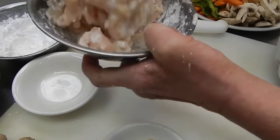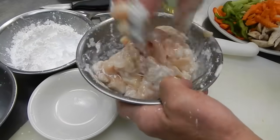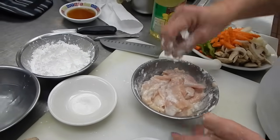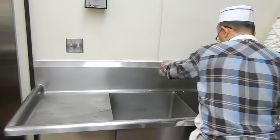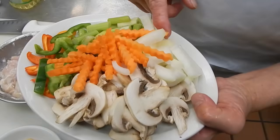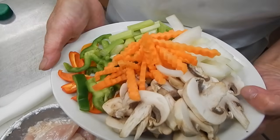You can see it's kind of real soft and smooth looking. I think we're ready to cook — let me wash my hands. And we're going to cook with onions, carrots, peppers, celery, and mushrooms.